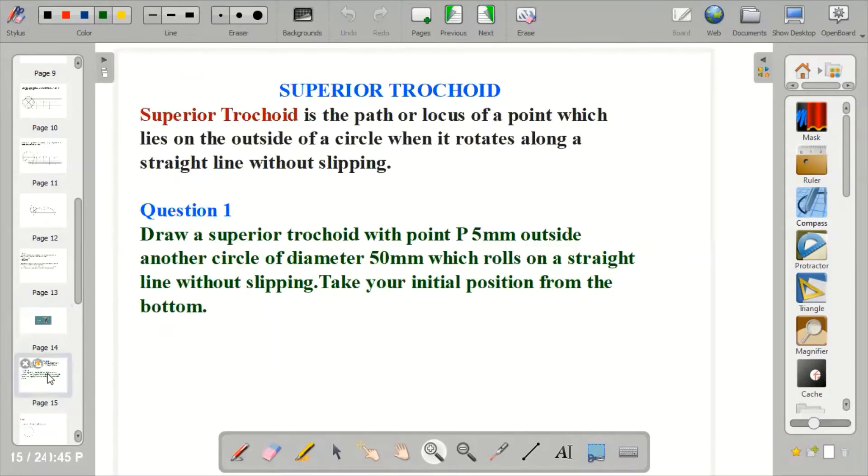So what is Superior Trochoid? Superior Trochoid is the path of the point which lies on the outside of a circle when it rolls along a straight line without slipping. Now when we talk about Superior Trochoid and Epicycloid, they look similar. The main difference is that for Epicycloid, the generating circle rolls on the outside of the directing circle, while for Superior Trochoid, the generating circle rolls on the outside of the directing line.